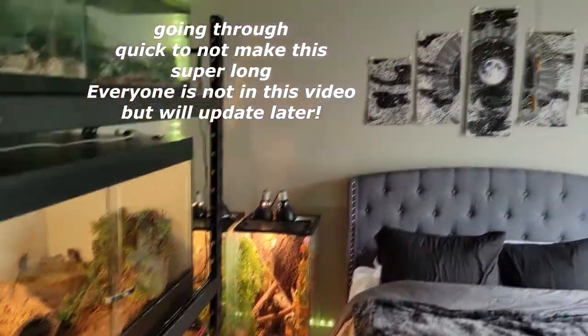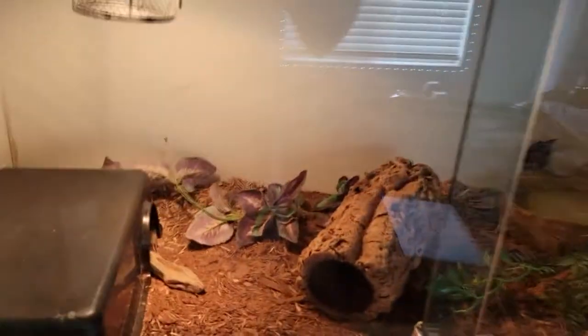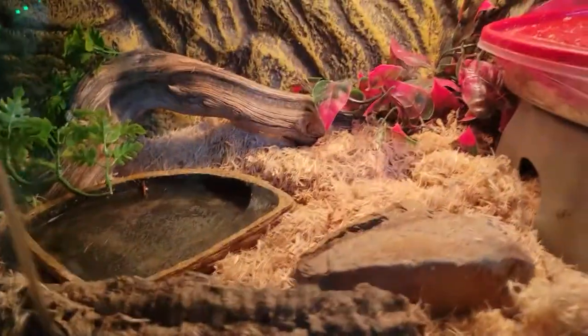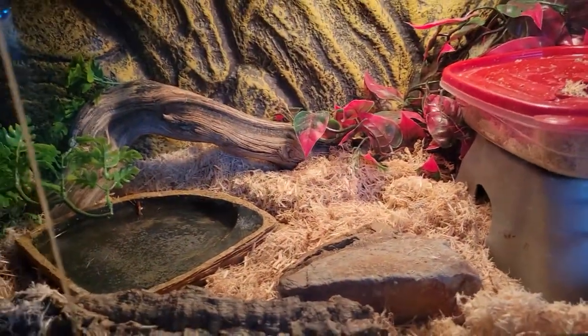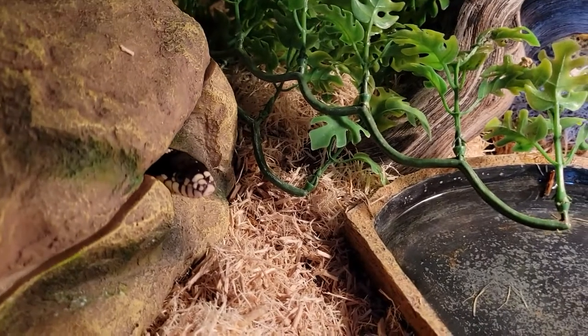We're going to start with a general overview of my room — it's not too fancy and not fully done yet. Here are the enclosures. We can start with Aladdin, then we have Mushu here whose enclosure looks a mess but he is still adorable. Then we move down to the infamous Mowgli, who is always super extra but is one of the nicest kingsnakes I have ever met. Most kingsnakes I've been around tried to bite me on sight, but Mowgli is very gentle, kind, and loving.